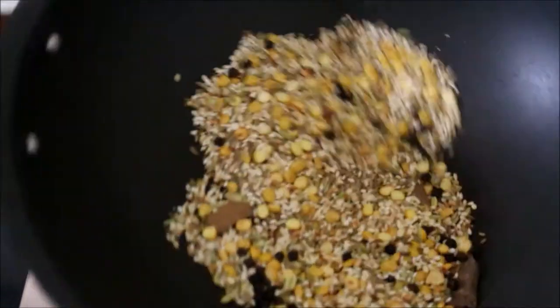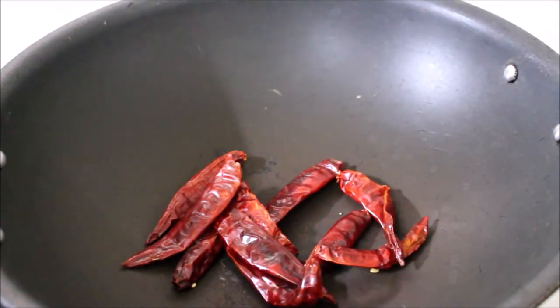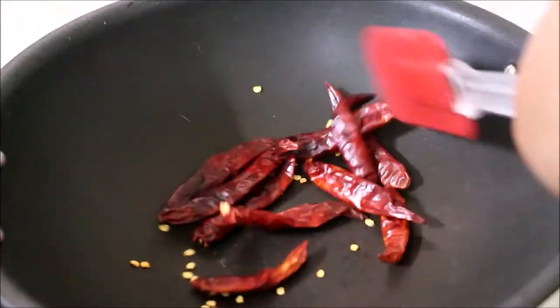It will be a nice dish. We are going to cook the base and add the ingredients together. Put it in and add to the plate. Now the base is ready.